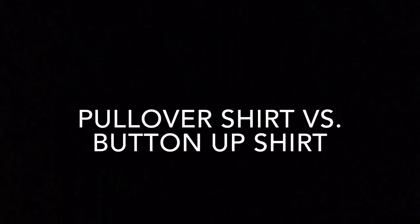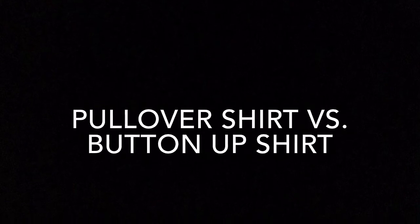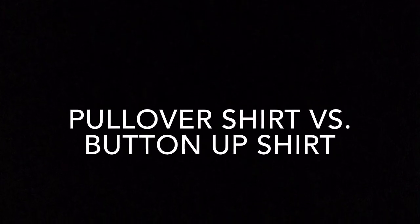Today we will demonstrate how to dress with two different types of shirts. Both shirts are viable options for dressing and are often chosen based on the difficulty and preference of the patient.